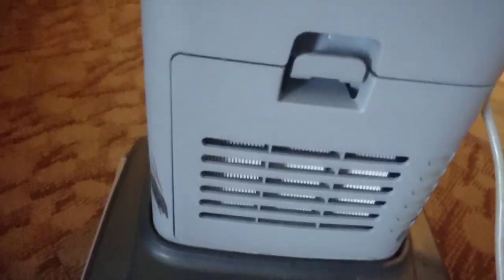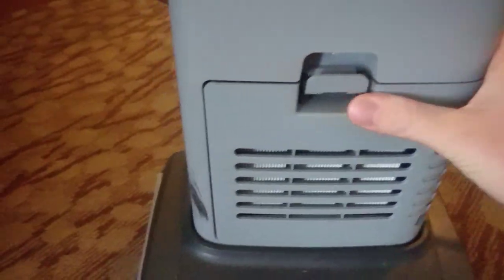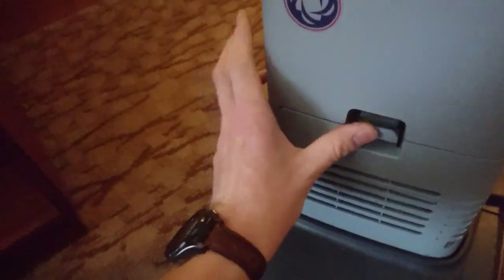And it's got a HEPA filter — check that out. I think I need two hands to do that.